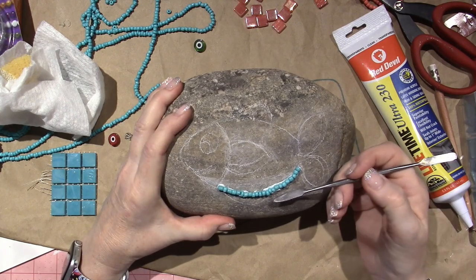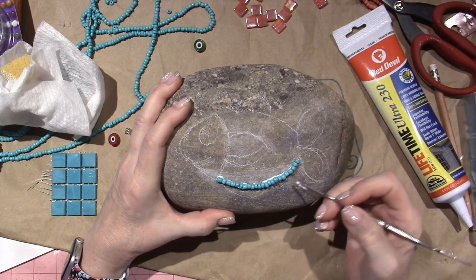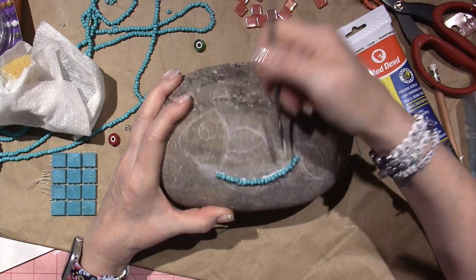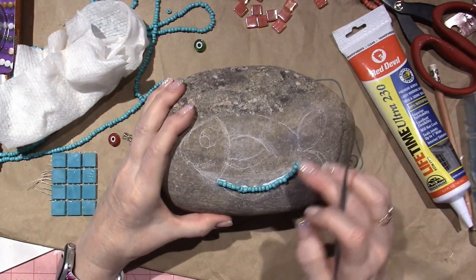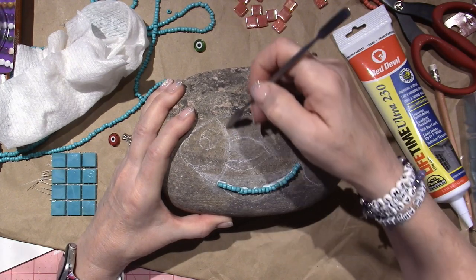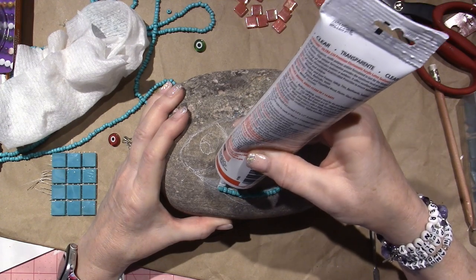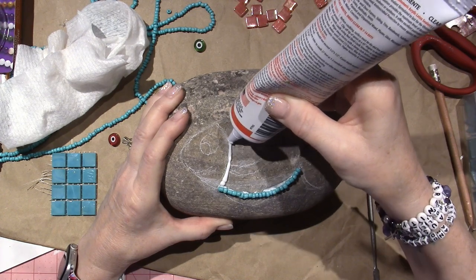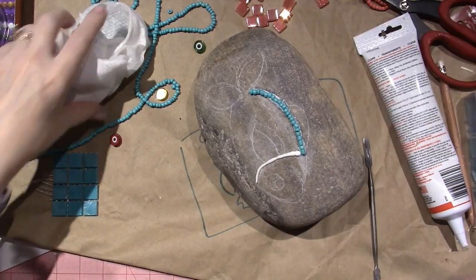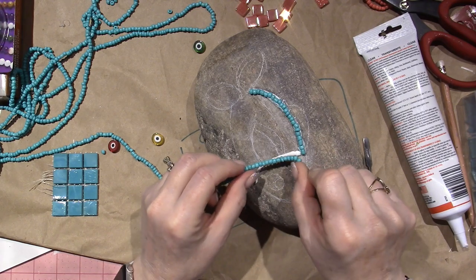I'm going to go off camera and do this, because it's so fudgy and I kind of know where I'm going. I'm going to really try and keep this one simple and not do it so fancy, so when I grout it'll just be easier. I have a couple ideas for eyeballs, but nothing's set in stone yet.